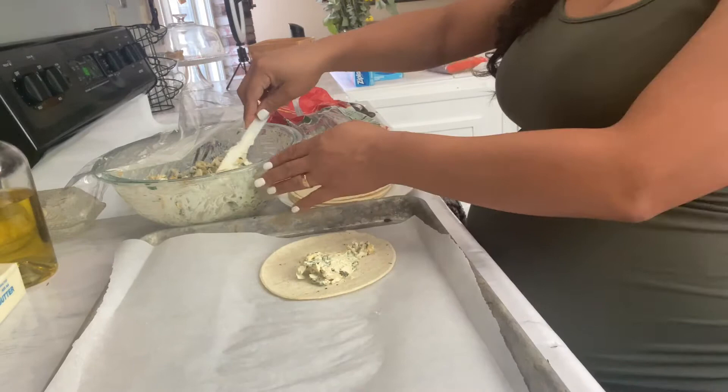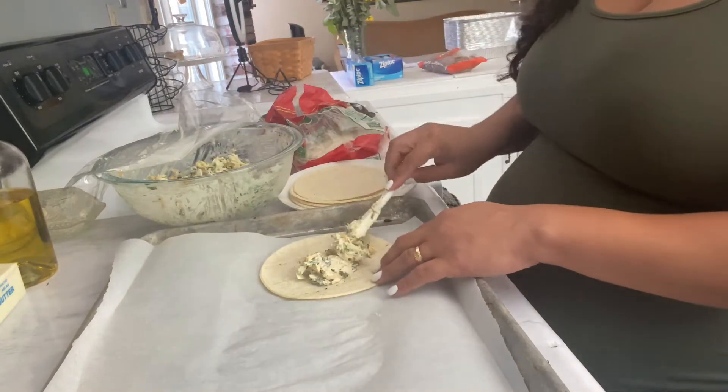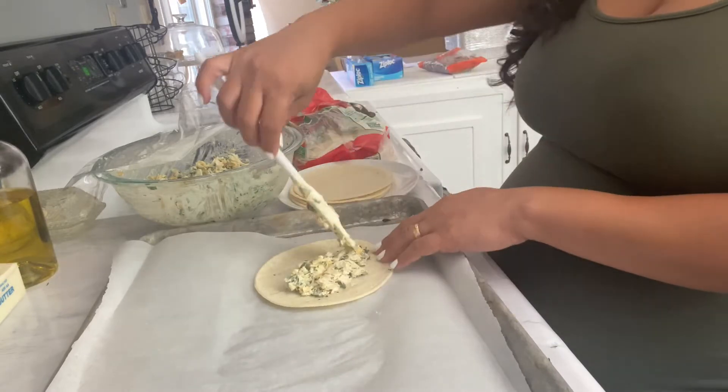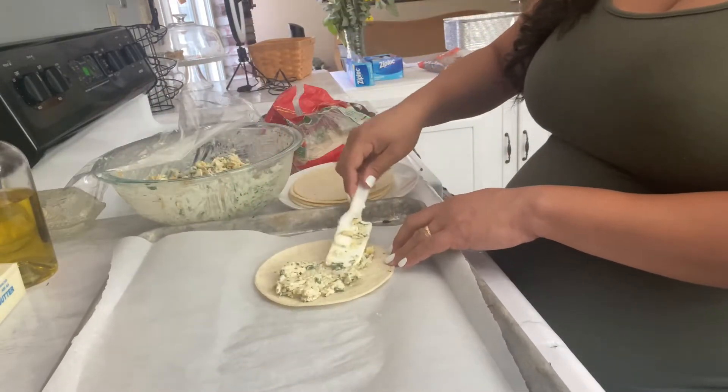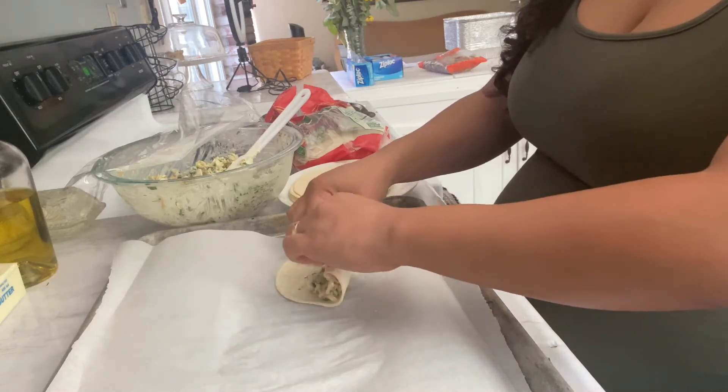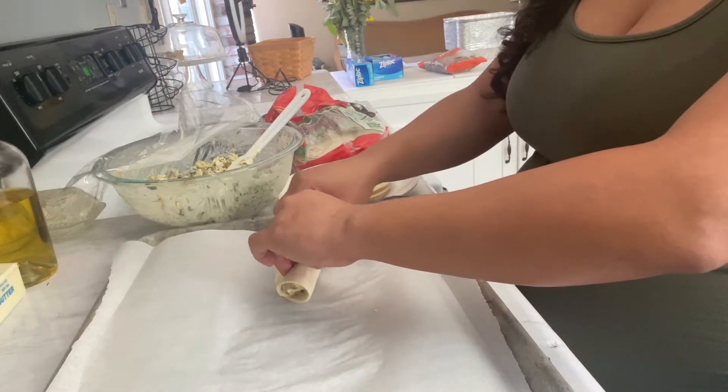I'm just putting the mixture kind of in the middle — well, kind of not in the middle. Maybe I should just flatten it like this. Trial and error, you guys. And then just roll this bad boy up like this.